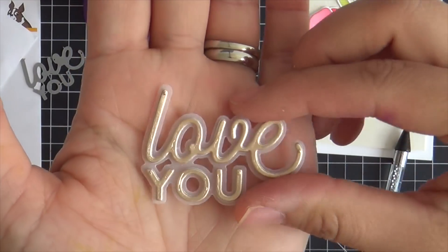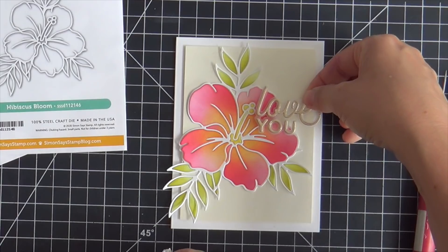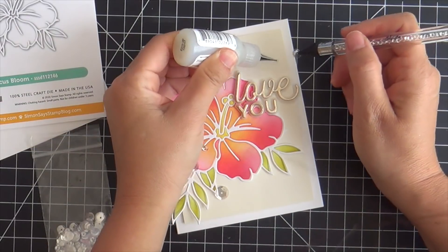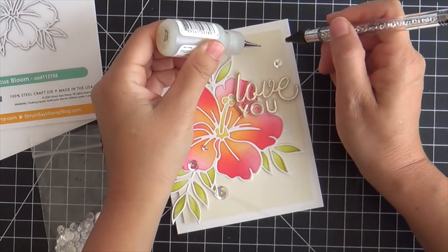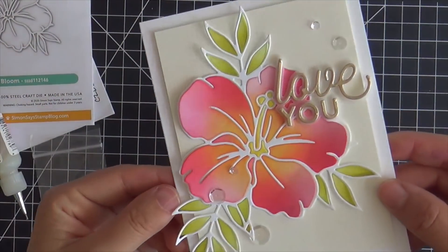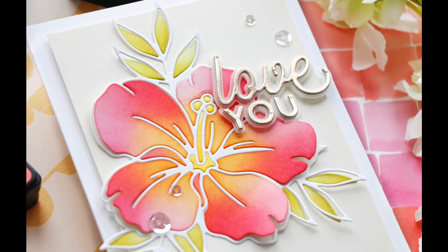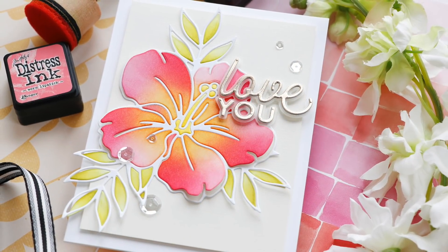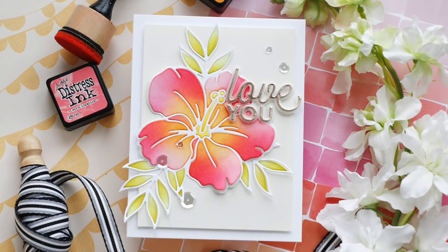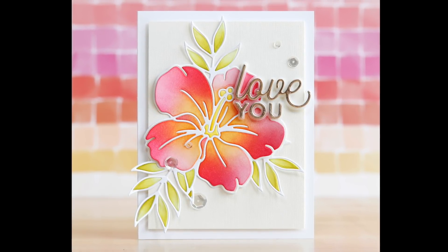Now I adhered the word die cut to the vellum. I did put some strips of foam tape behind the vellum strategically so you can't see it, but it pops up the 'love you' because dimension is life. And then to finish it off I added a few sparkling clear sequins here and there — I love sparkling clear because it sparkles but it's clear, not distracting, but it just gives it that something something that you're craving. And this card is finished! I hope you enjoyed this video — very informative on glues and hibiscuses and hibisci. Thank you so much for joining me. Have a wonderful day and I will see you next time.